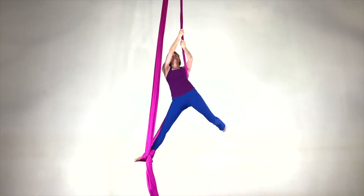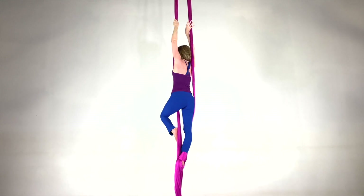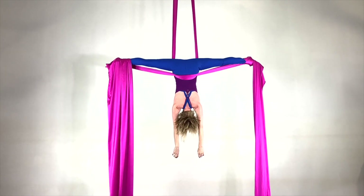Our curriculum includes hundreds of different Aerial Silk Foot Lock moves for beginner through advanced students. In our curriculum we break everything down so that anyone can learn. Our website includes detailed tutorials for these moves and so many more. Reach out and let us know what your favorite Aerial Silk Foot Lock move is.